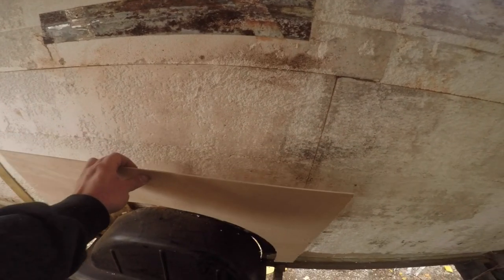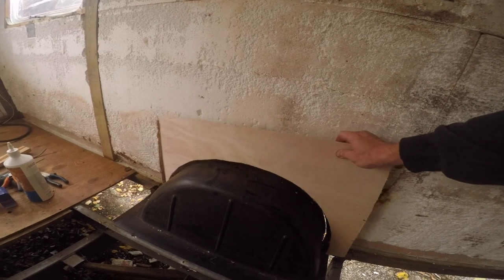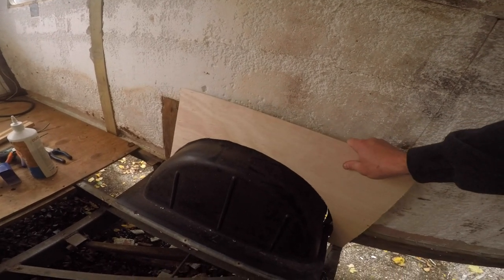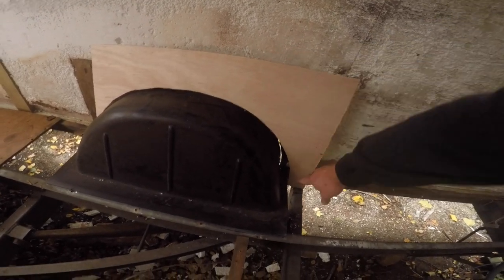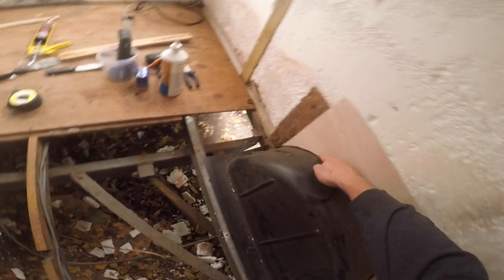If my sheet was right, this should fit. If my judgment was intact, this should fit in here. And it kind of does — I need to cut this piece here. What do you know — it's on point my friend. Mark it on the plank, cut it.